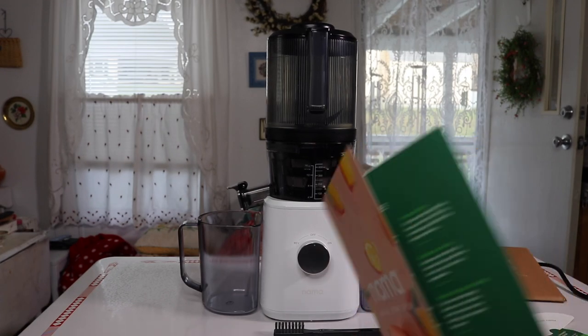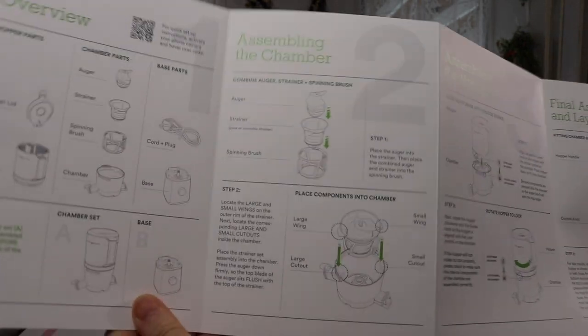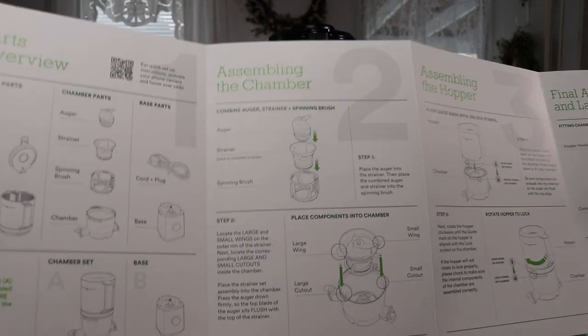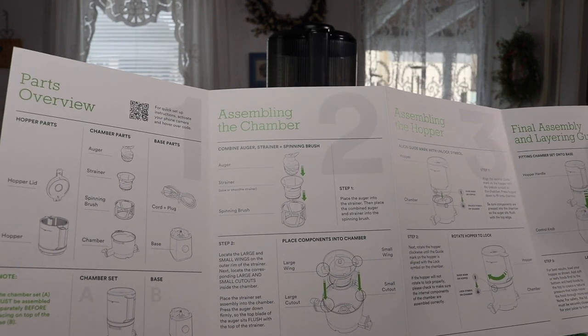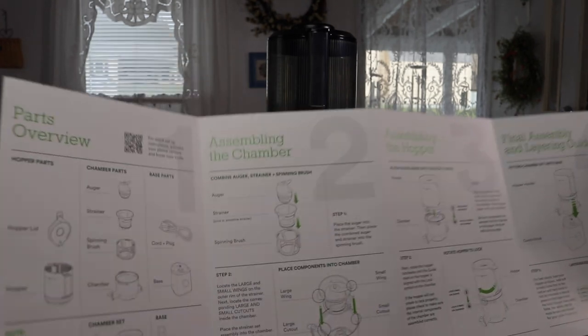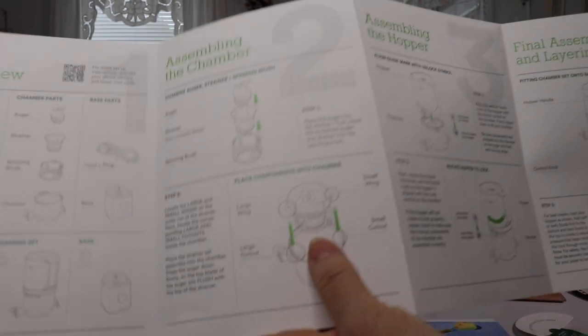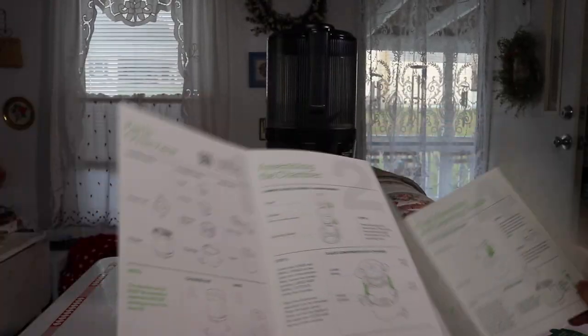I really like the quick start guide — it's mainly photographs with very little text. The photographs work much better than a whole bunch of words to wade through. When you look at the picture it's just so much easier to figure things out, so the quick start guide is excellent.